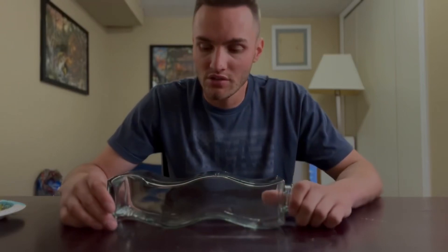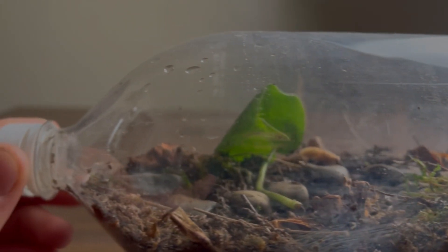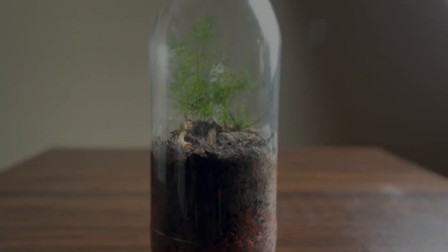So now having a better idea of what a closed terrarium is, the first mistake that a lot of people make is choosing the wrong container. It's pretty obvious to say you want to put these in a mostly transparent container because the plants are going to need light to grow. It doesn't make a lot of sense to build a closed terrarium in a non-transparent container anyway because then you're not going to be able to see it, but it's worth being said.